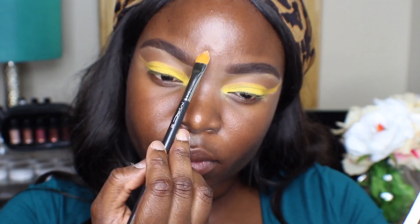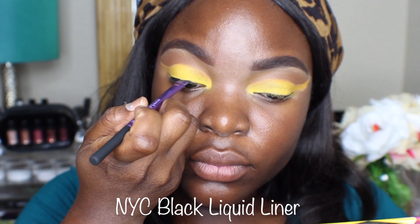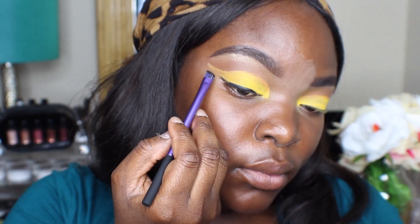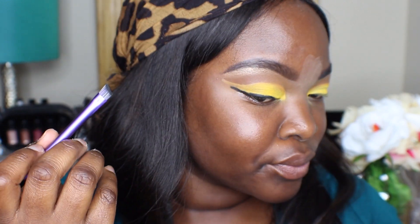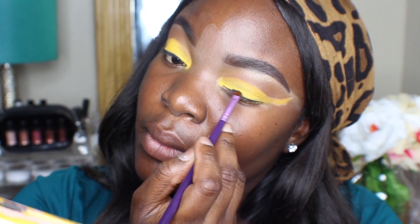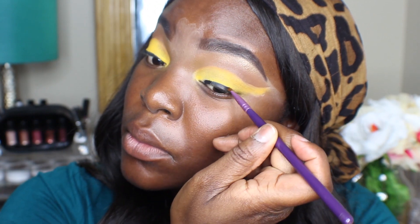I'm just cleaning up the top of my brows with some concealer. And now I'm doing this NYC black liner — at first I was using a Real Techniques brush, but that didn't work out quite well for the wing part, so I decided to change the brush. I changed to this Sigma brush and I was able to better create a wing. The NYC liner applicator is very flexible, so it's hard to get a very precise wing — that's why I decided to use a brush.